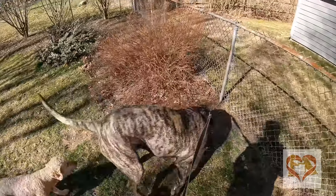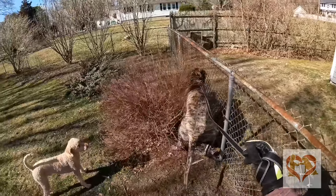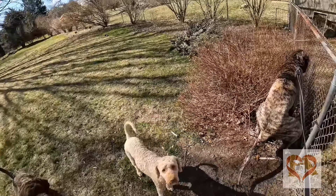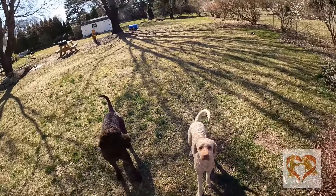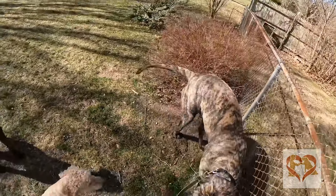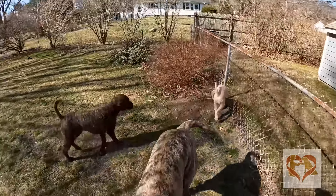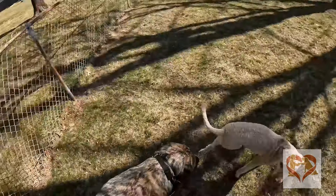He's like, 'watch out big girl, you're in my way!' Alright, this way Honey — oh, you gotta go poopy? Privacy please. Good boy, Honey — even though he stepped in it. Come on, Honey, we'll pick it up later.